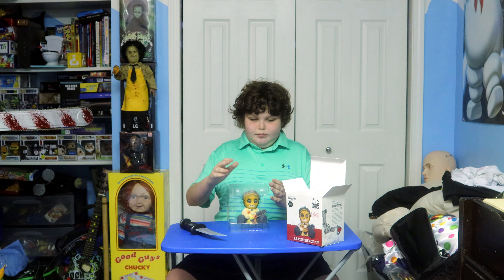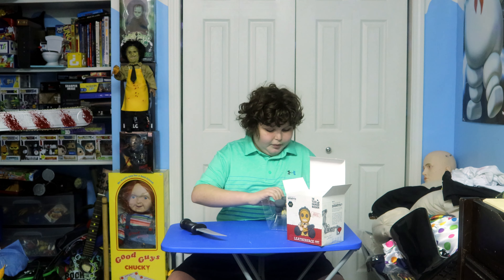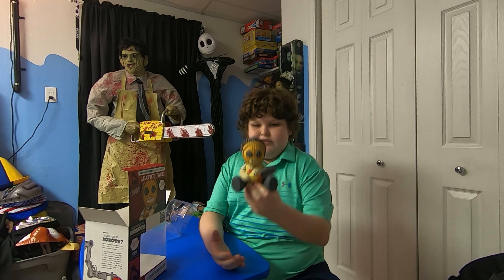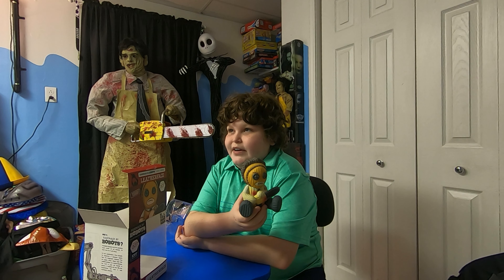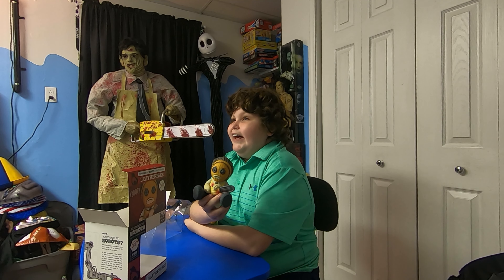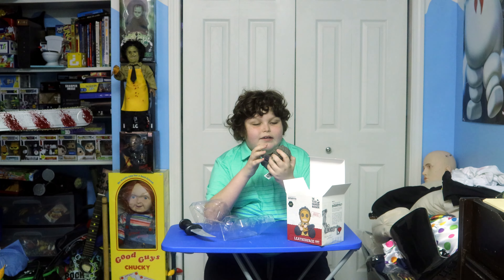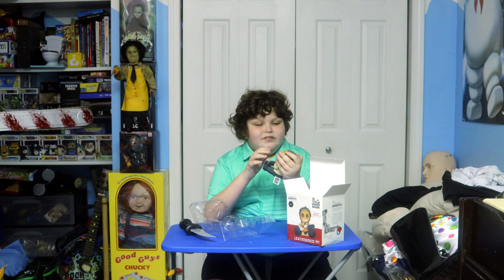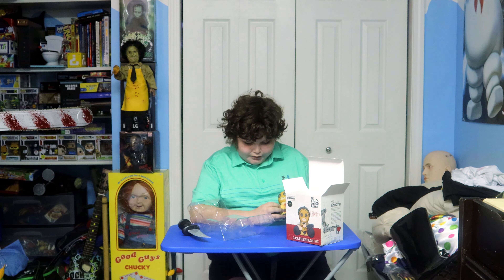Here it is — it has this plastic piece with little pops that you just unsnap. Here's the plastic piece that holds them. Here it is — the Knit Series Leatherface. It says on the box... enough with the jokes. There is a stitch across his head near his hairline. It feels like plastic — it's not real knit, but it still looks really cool in the Knit Series. Even with the chainsaw it looks really cool.